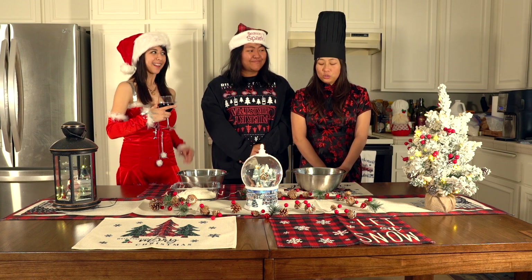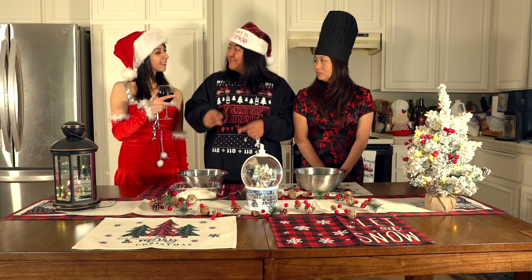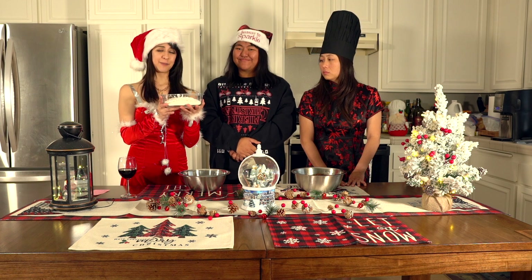We're going to mix the Chinese five spices with the ingredients. I haven't seen this much white powder since I was a freshman in college at Miami University.